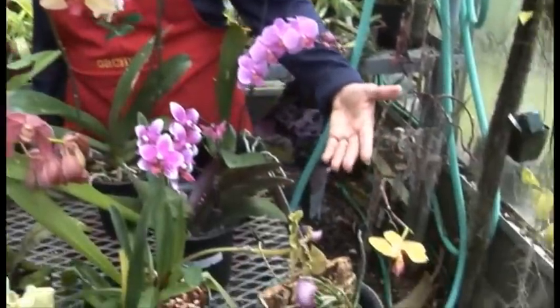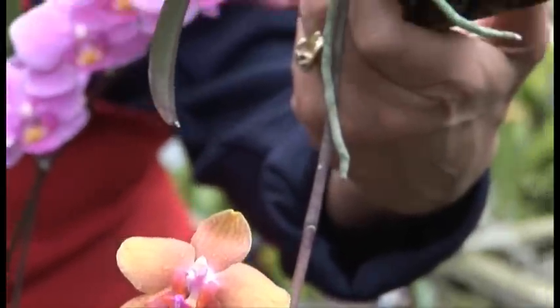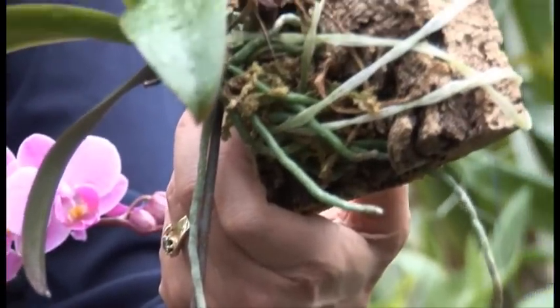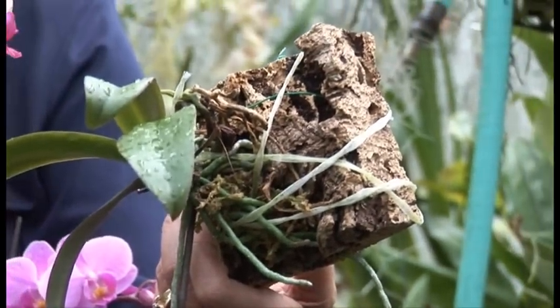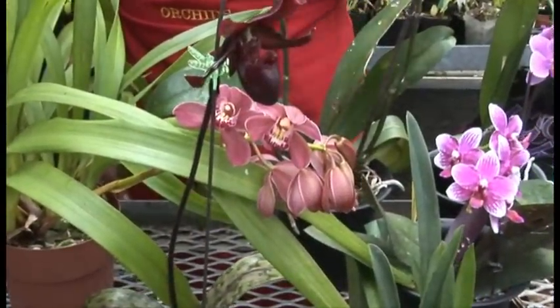I played around a little bit here with a mounted orchid on some cork, and that just requires a little misting every day. And then we can move over here to some Paphiopedilums - more lady slipper orchids in different colors.